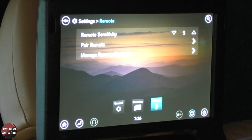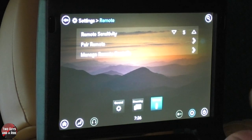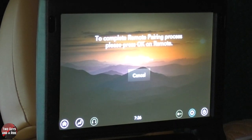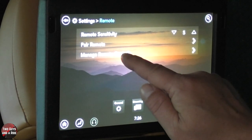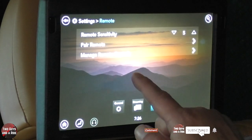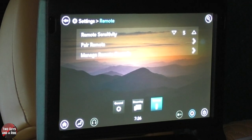You also have a few settings for your remote. Remote sensitivity — you can change that. It has a trackpad on there for you to control with your mouse. I find that 5 is a nice setting. If for some reason your remote doesn't work, you can go to pair remote — it's looking to pair it. You can go to manage remote controls and unpair, then go back to pair remote and it will work fairly quickly. That's what I had to do because the batteries went bad, and when I put new batteries in it wouldn't connect, so I had to reset it.